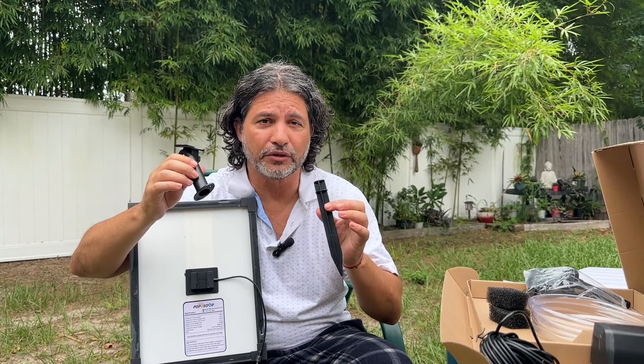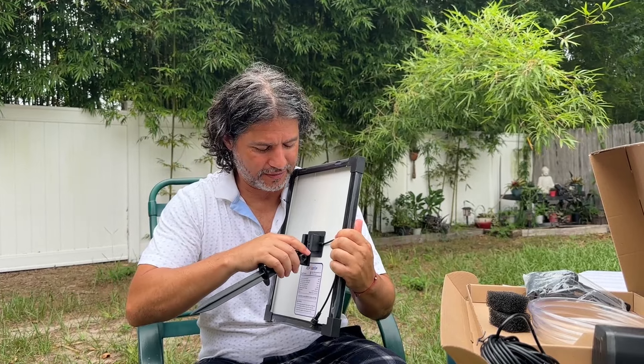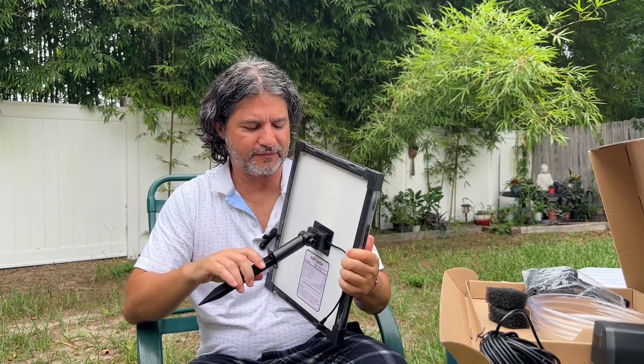If you want to attach it to the soil, it comes with a stake and you just put it in there. It's really easy — it just goes like this. Then you can attach it whether it's to the soil or to a hard surface, and then you attach this cable.